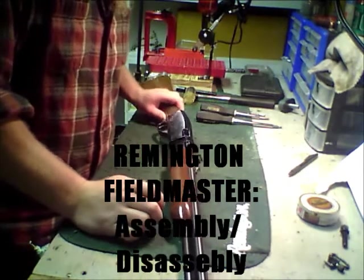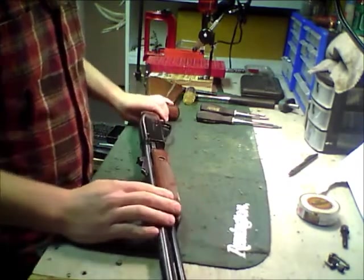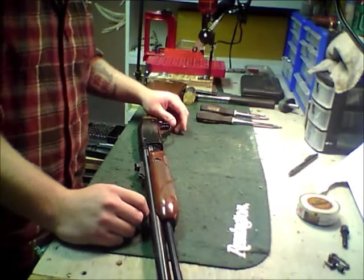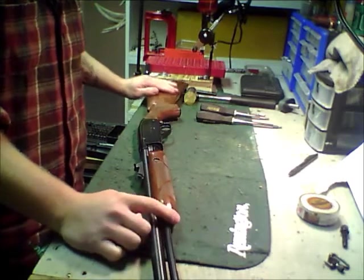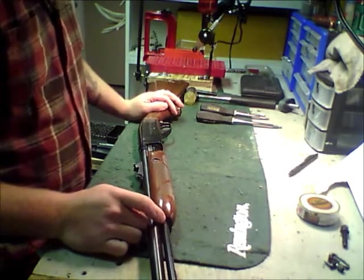G'day! So I've got a different kind of gun for you today. It's a Remington Fieldmaster — it's a pump .22, they call it the model 572. 15-shot tube. It's kind of a nice gun. It's one of the most reliable .22s I've ever dealt with, and so I guess today I'd like to show you how to take her apart.